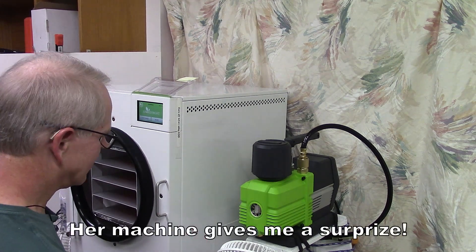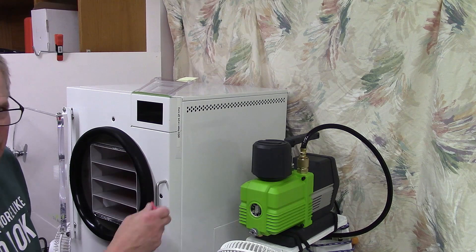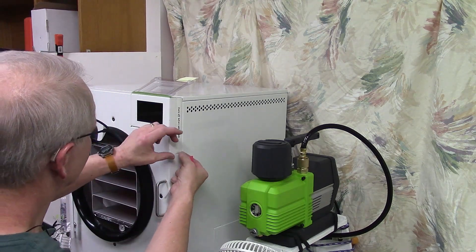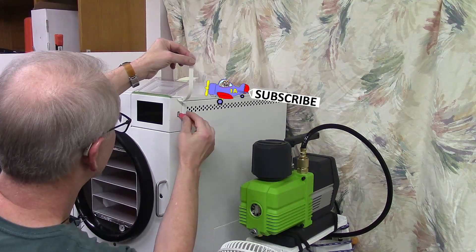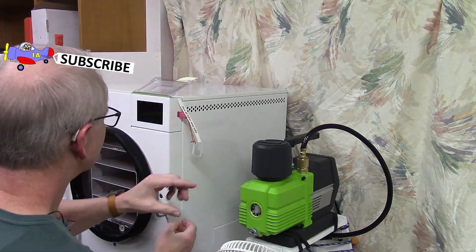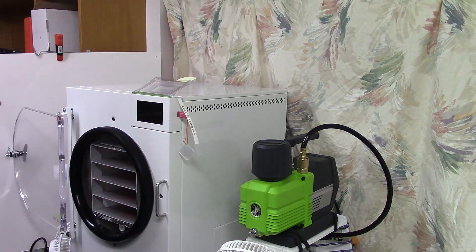I'm going to capture the data from the machine, so I'll turn it off and insert the thumb drive, then turn it back on.